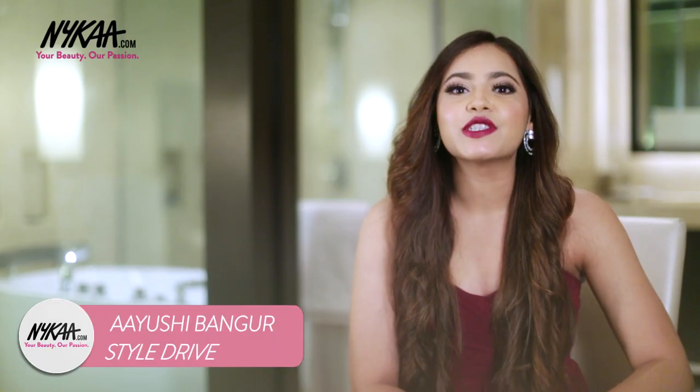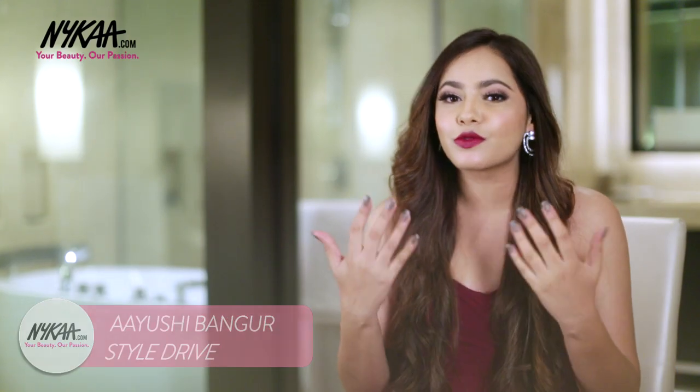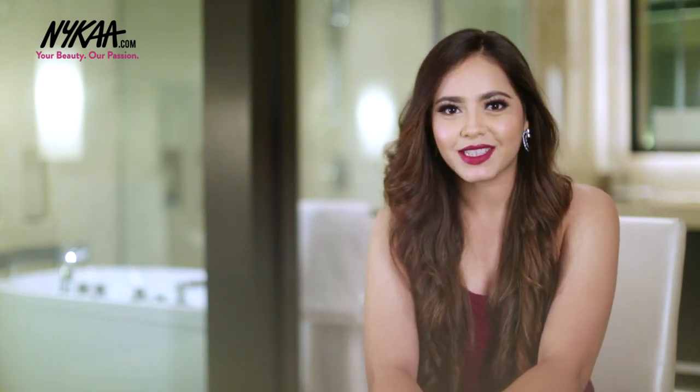Hey guys, this is Ayushi from StyleDrive and today I'm back on Nykaa TV to show you this really fun makeup tutorial. This is perfect if you're doing an impromptu photoshoot right before your wedding, or if you're even going to a friend's or cousin's reception or cocktail. I think this look will go absolutely perfectly, so let's get started.